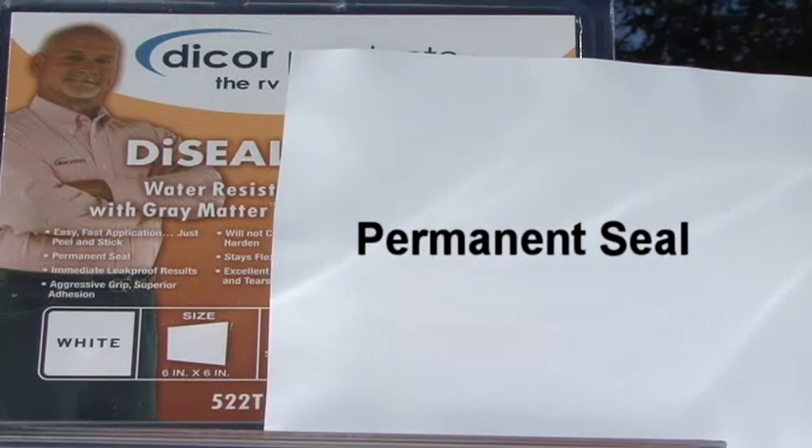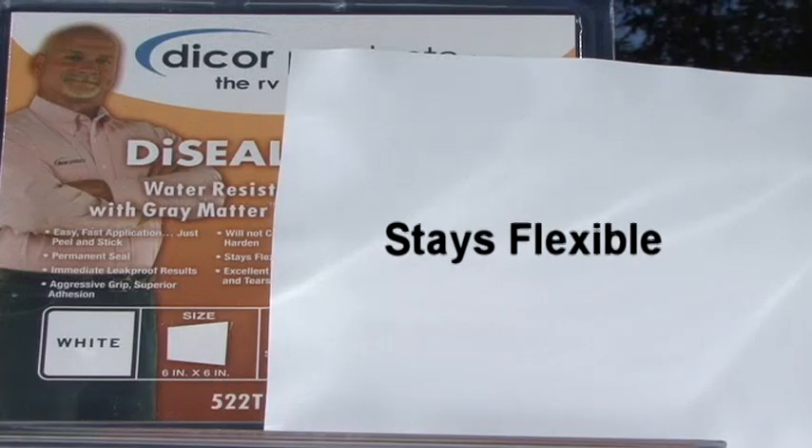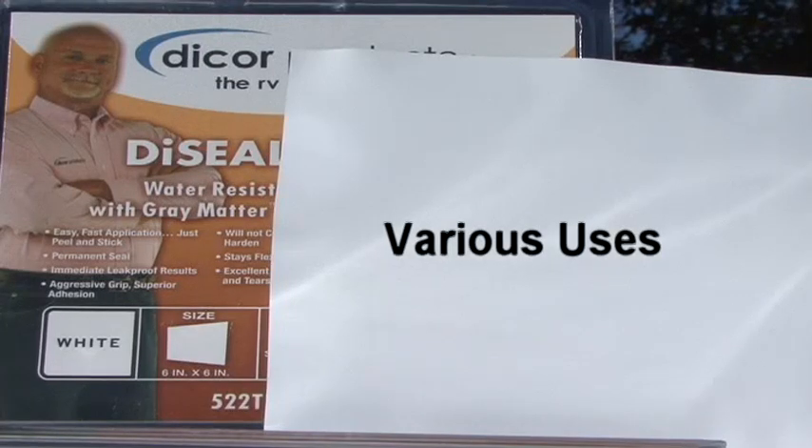A permanent seal. Stays flexible, will not crack, peel or harden. Durable and provides UV protection. Can be used on roofs, side walls, holding tanks and more.